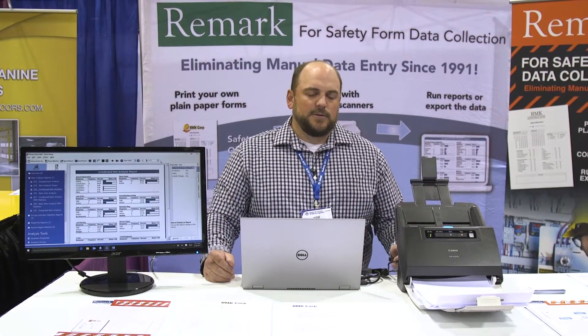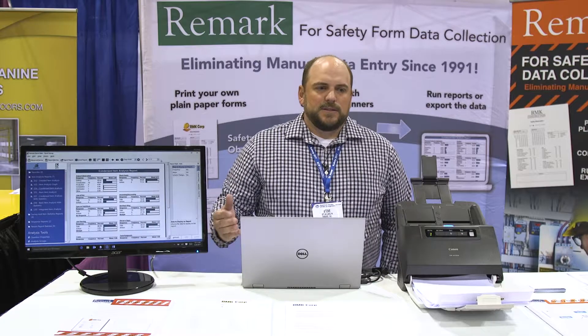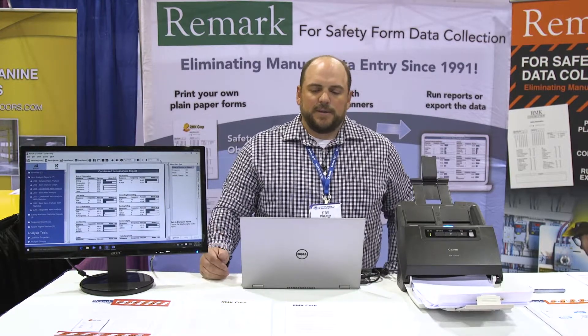Within the reports, you can break down your data based on different job sites or areas of observation. You can filter by different dates — basically any data variable that we have. We can customize your reports based on items within your data set. For more information, you can go to our website, RemarkSoftware.com.